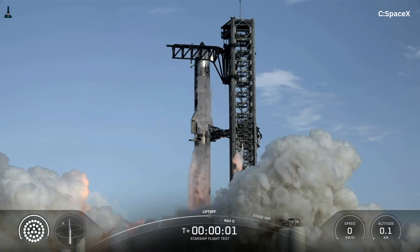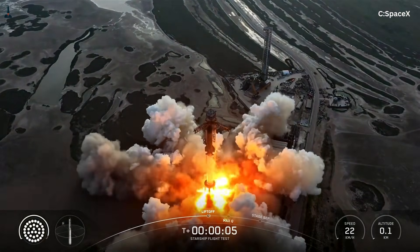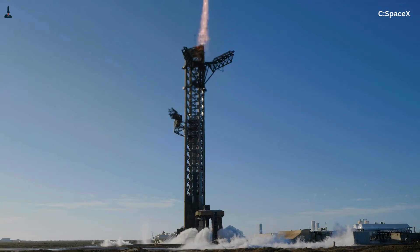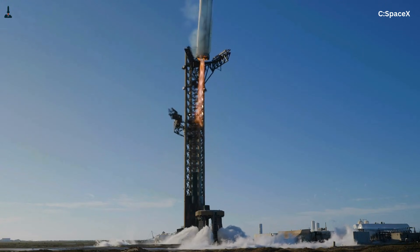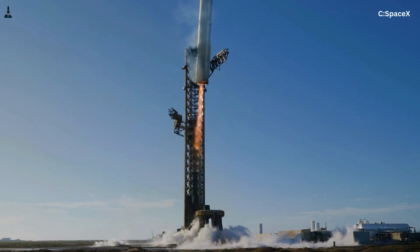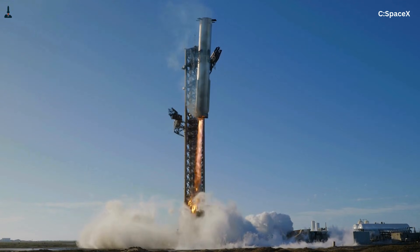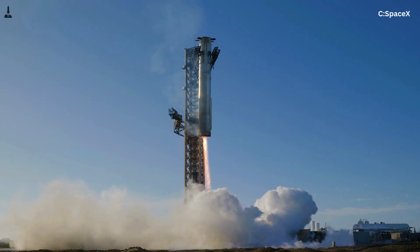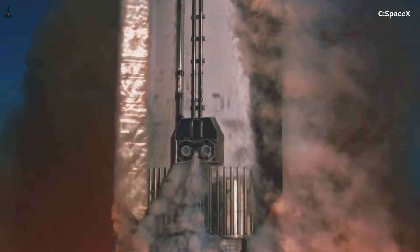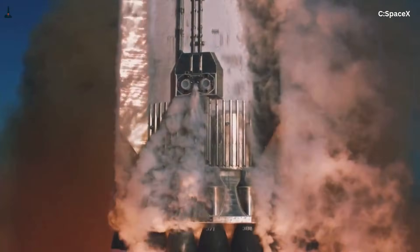This is where many people misunderstand the catch system. It's not a gimmick or a shortcut. It's a deliberate choice to move complexity off the vehicle and onto the ground. The tower can be massive, heavy, and over-engineered because it doesn't fly. Starship benefits by staying lighter, simpler, and more efficient. In effect, the launch tower becomes Starship's landing gear. That might seem risky at first, but it aligns perfectly with SpaceX's long-term goals of high launch cadence and rapid reuse.